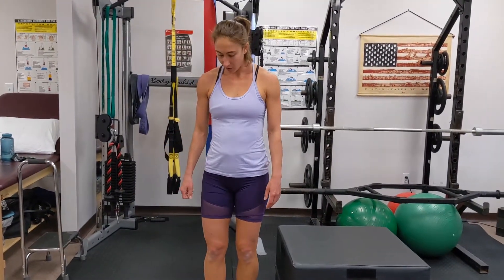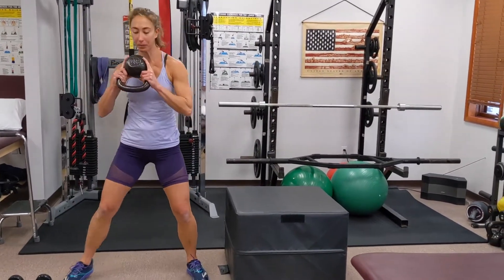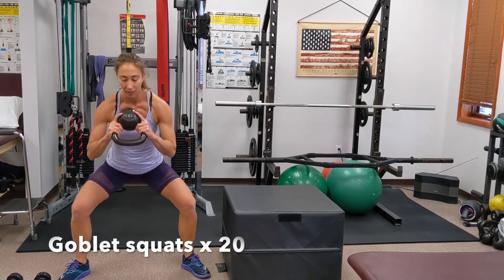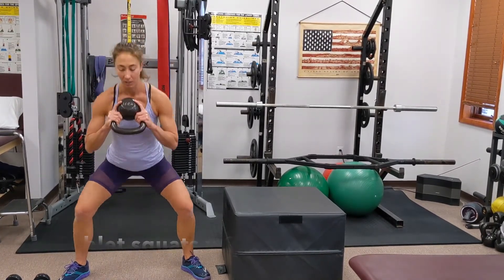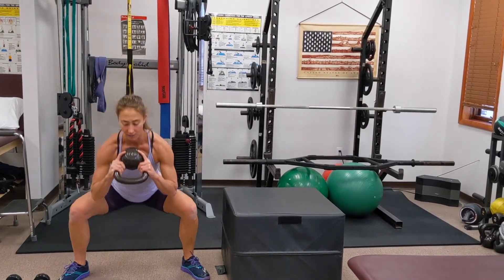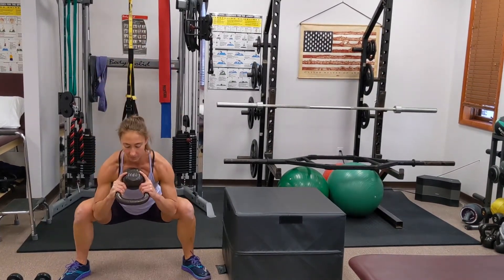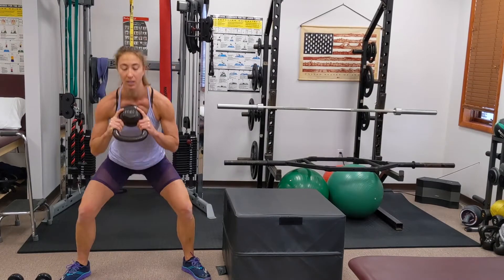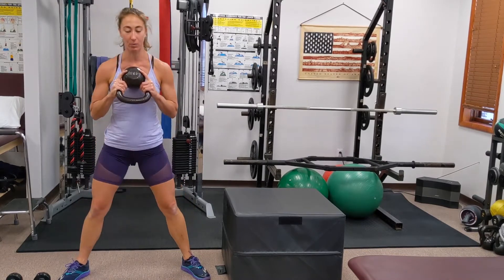First thing we're going to do is goblet squats. Take your kettlebell, get a wider stance, and really picture your knees driving outward. Lower down and back up. We're doing 20 of these. If you've just started this workout, start with 10. Let's do 10 more — make sure you're really driving upwards with your glutes.